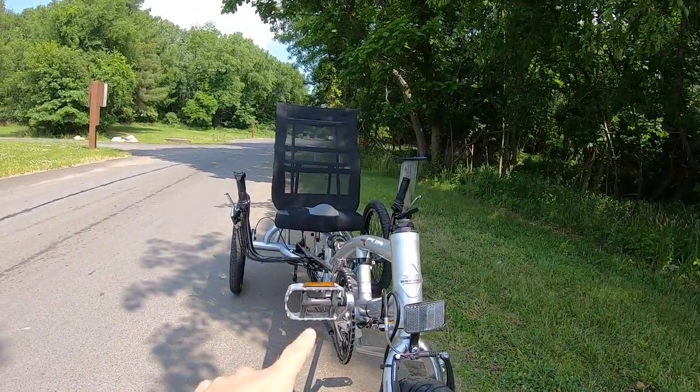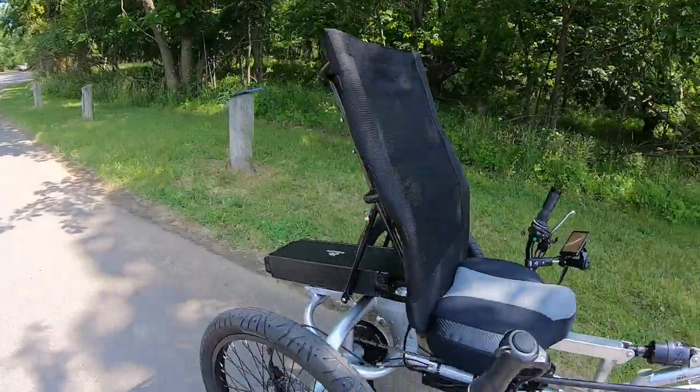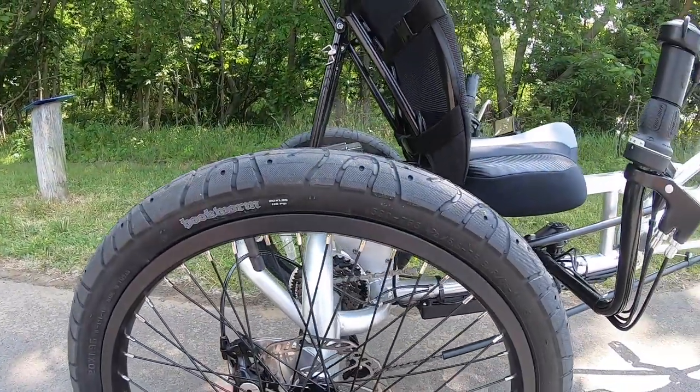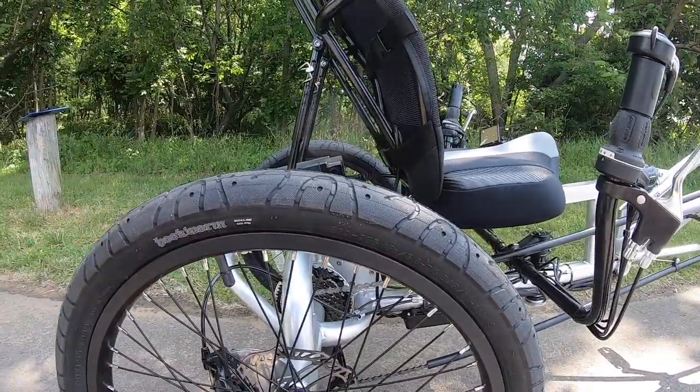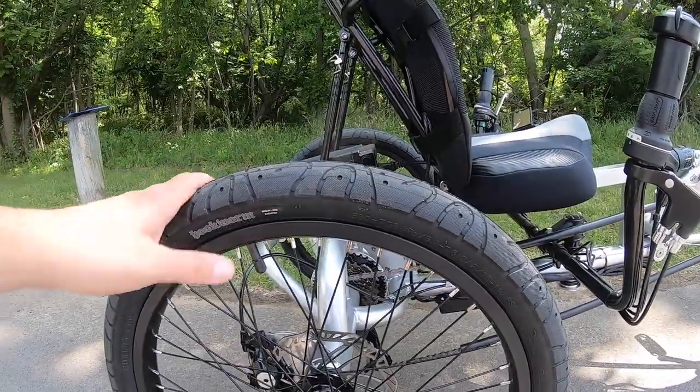For the brakes you have two disc brakes in the back — Pro Max 300 disc brakes that are cable actuated. They require a little more TLC than hydraulic brakes, but cable brakes are fine and easy to work on. Those come with 160 millimeter rotors in the back.